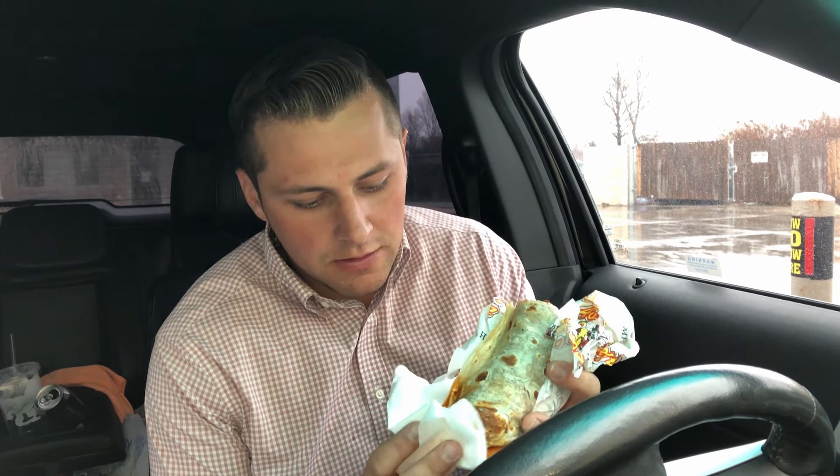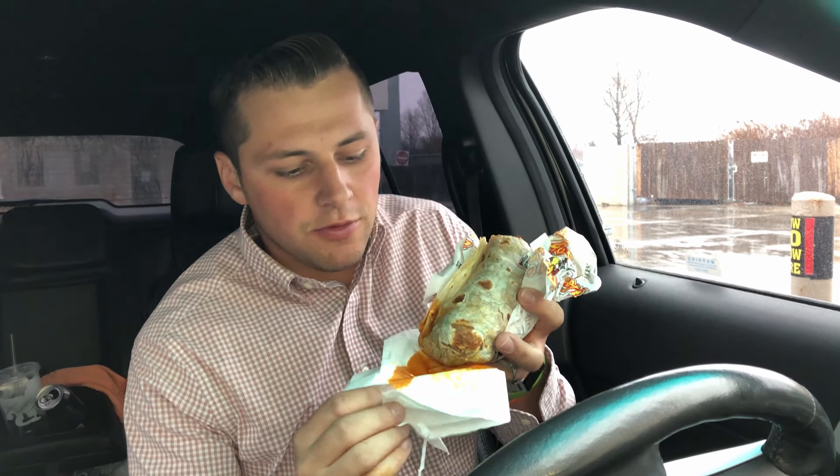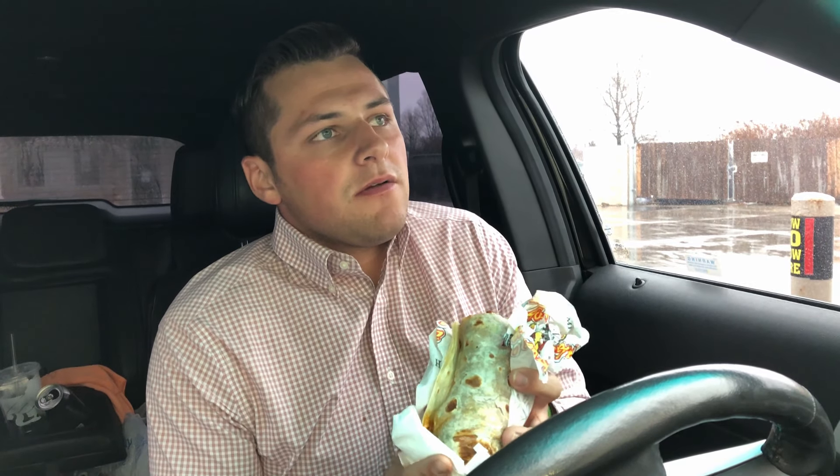This is a nice juicy, very full burrito. You get a lot of food for what you pay — it's not 90 percent beans and two percent meat with a little bit of rice. I have to say I really like this burrito. Let me try the sauce.